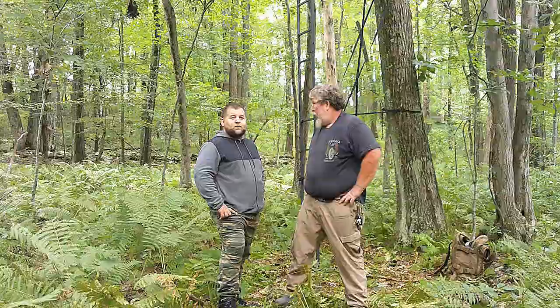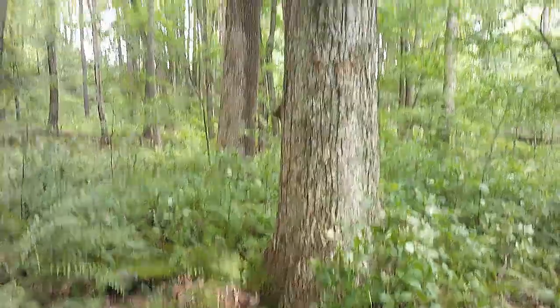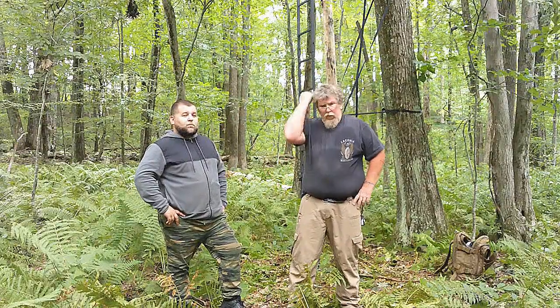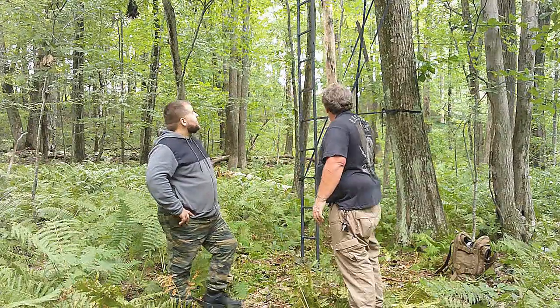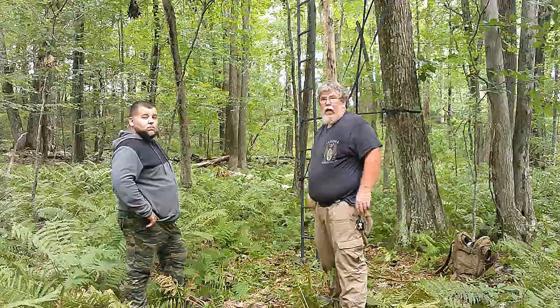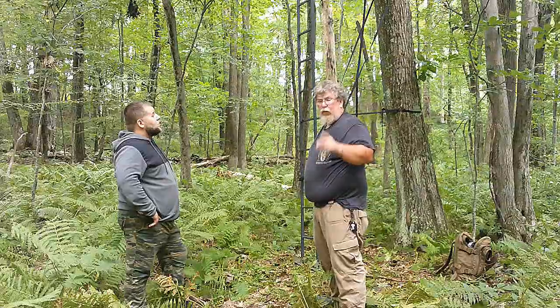So the original tree we wanted to use over here — right in there — it does a little twist thing, and it was kicking the tree stand off to the side at the top. We were not able to use it once you went up the stand; it just wasn't stable. So we moved over to this tree here, and it actually went up pretty quick after that. It's up and it's secure, and I will show you what that looks like.